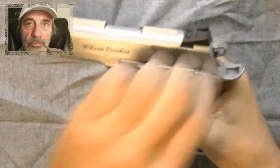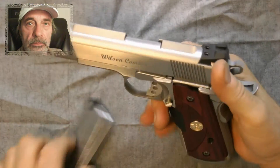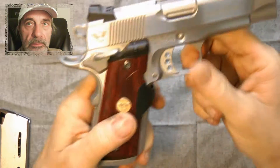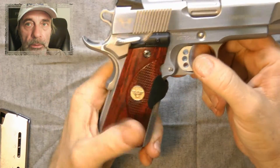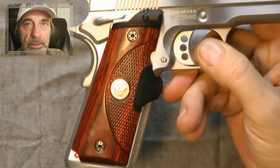They start at about $50. You can see it's unloaded. This particular one has a lot of extras. It has the fluted barrel, conical barrel, and laser grips that I actually customized.